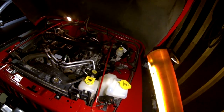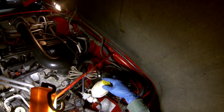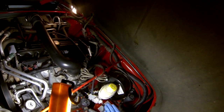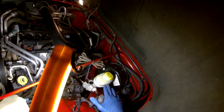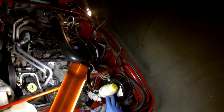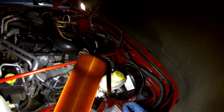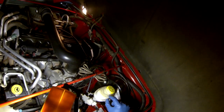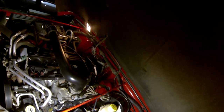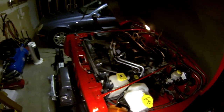Before I jack the vehicle up, I want to crack the brake fluid reservoir, because as you compress the piston in the caliper, it's going to force the fluid back up through the lines and completely fill the reservoir. You don't want it to overflow because it wouldn't be good for your paint. The fluid level looks good — just towards full and above the add mark — so there should be enough room to compress that piston. Leave that loose for now.